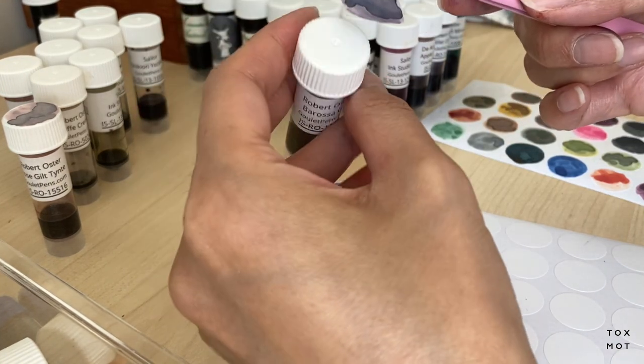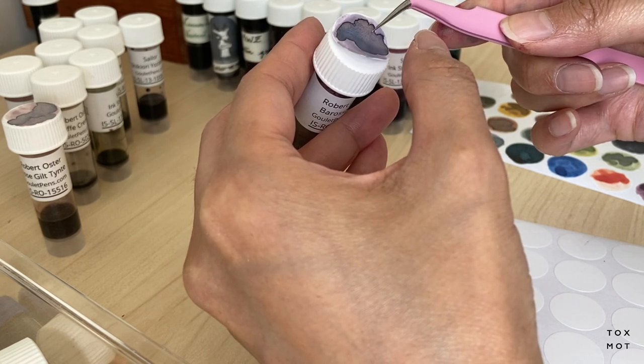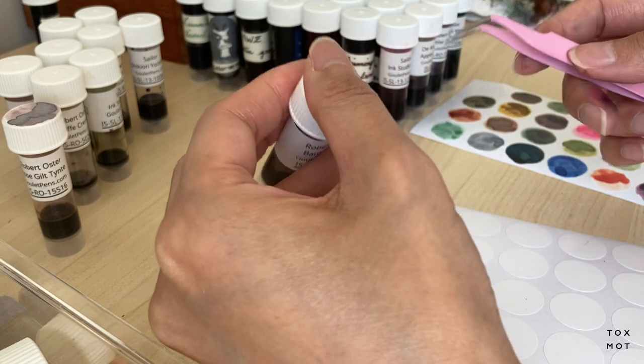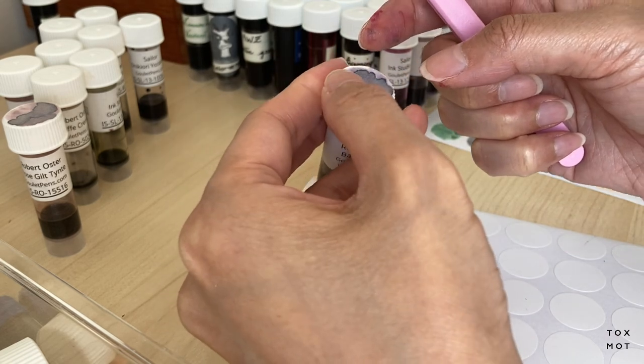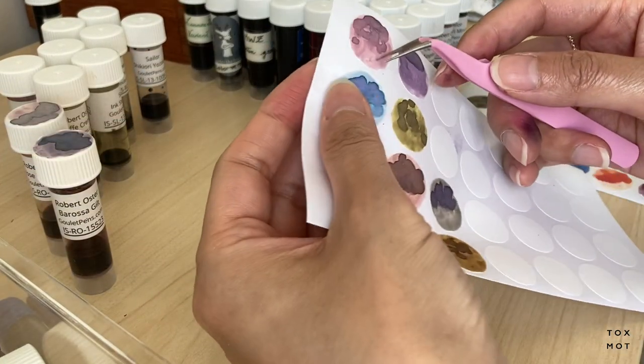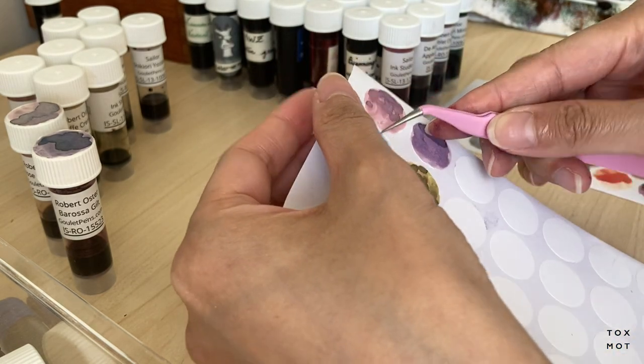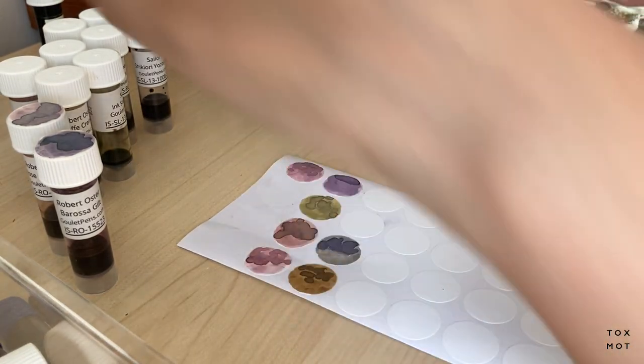The ink trays are from Amazon and I'll link them in the description. It was a very fun and relaxing process — seeing all the inks organized by color was very, very satisfying.